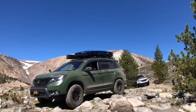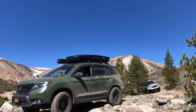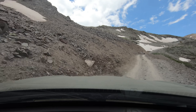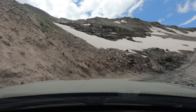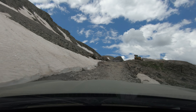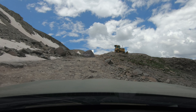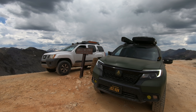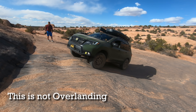So what is overlanding? According to the Overland Journal, overlanding is self-reliant adventure travel to remote destinations where the journey is the primary goal. It's about exploration rather than conquering obstacles. In my own words, it's vehicular adventure travel — I call it car-based backpacking. You get outdoors and instead of a backpack to rely on, you are relying on your vehicle to carry your gear and food, and you need to self-sustain.